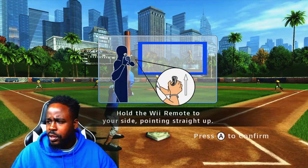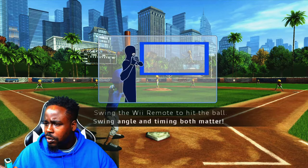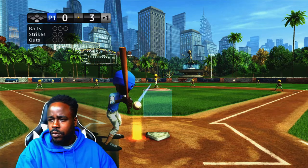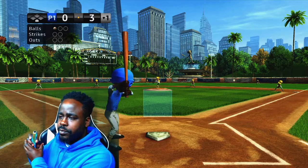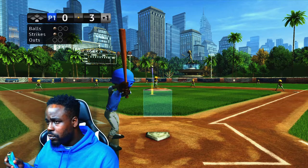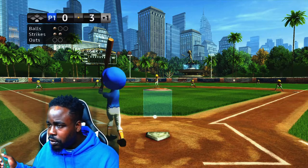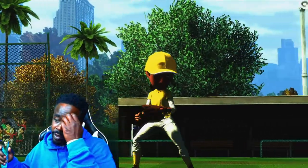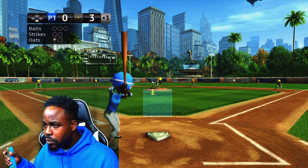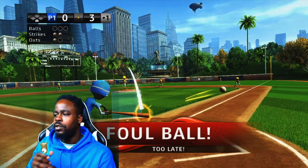Alright, that wasn't as bad once you get used to drawing your lines to manipulate which kind of pitch you're throwing — it'll be pretty simple. Hold the Wii remote straight up on your side, point straight up, then swing the Wii remote to hit the ball. Do you have to press a button or just swing? Oh — you've got to turn it on your side and then swing. I almost knocked my sensor bar.